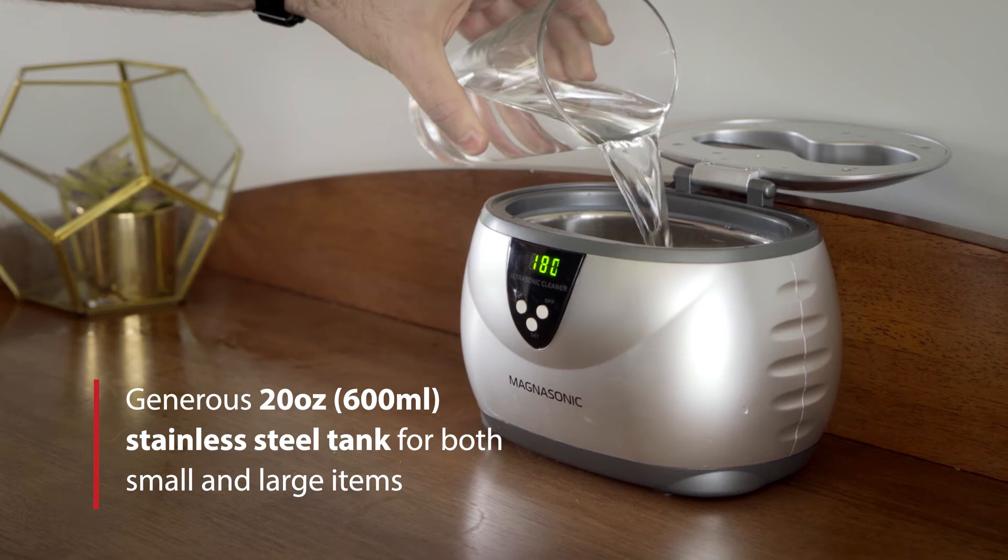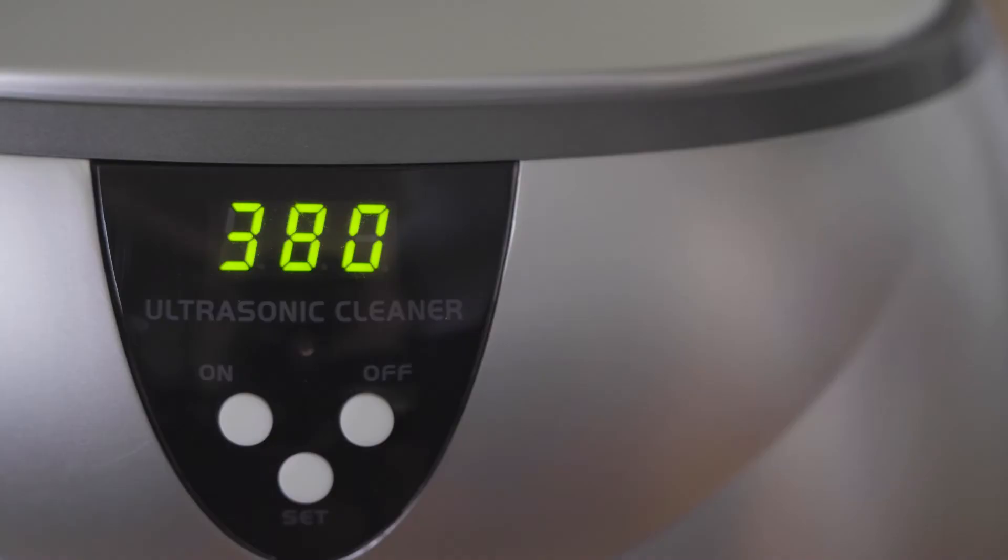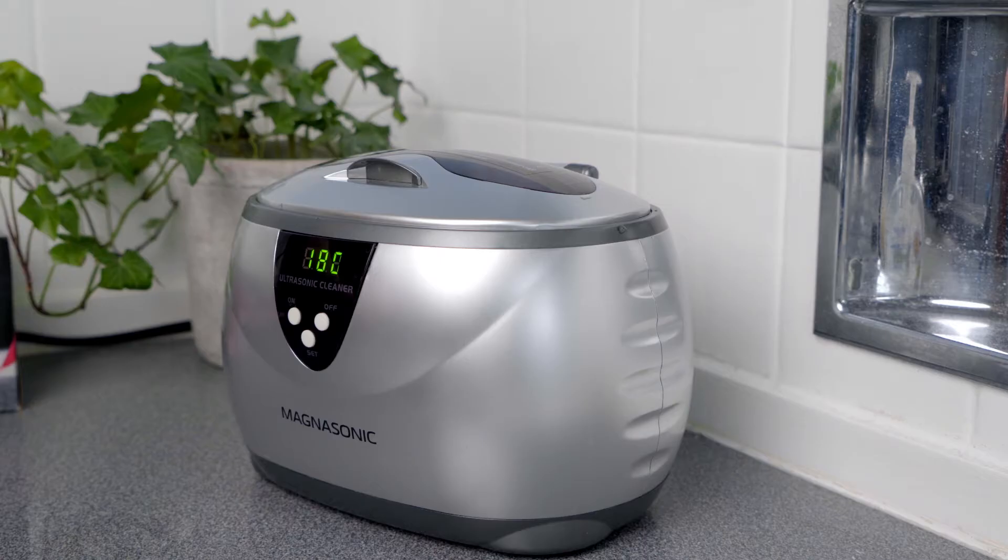With a large 20-ounce tank, this ultrasonic cleaner can run on five different cleaning cycles — from 90 seconds for a light clean to 480 seconds to penetrate the most stubborn dirt.